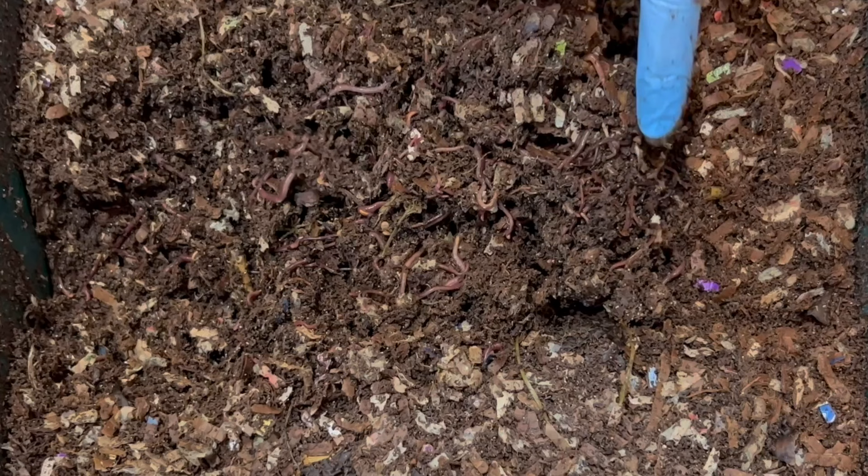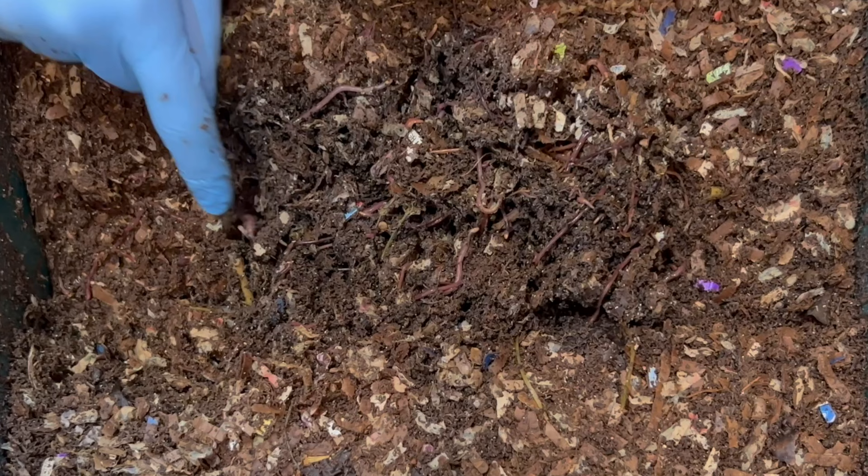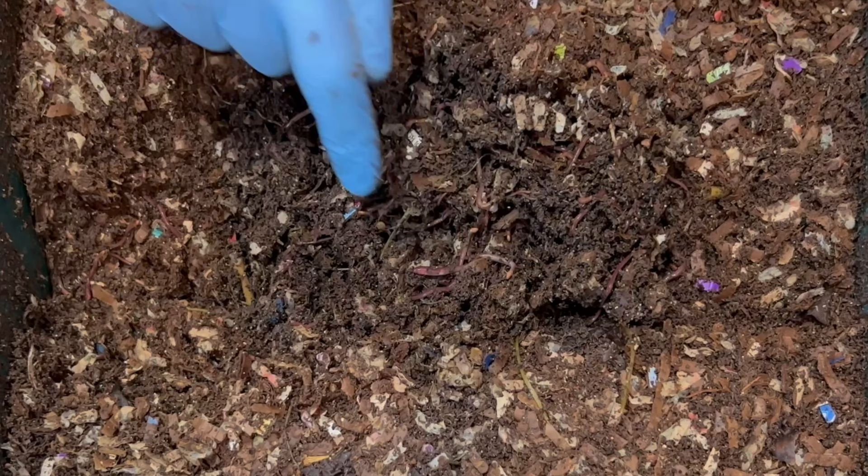This looks like probably a cluster of blue worms or possibly baby red wigglers. And the bigger ones with a bulging clitellum — that one right there is most likely a red wiggler, and those are the two types that I have in here.